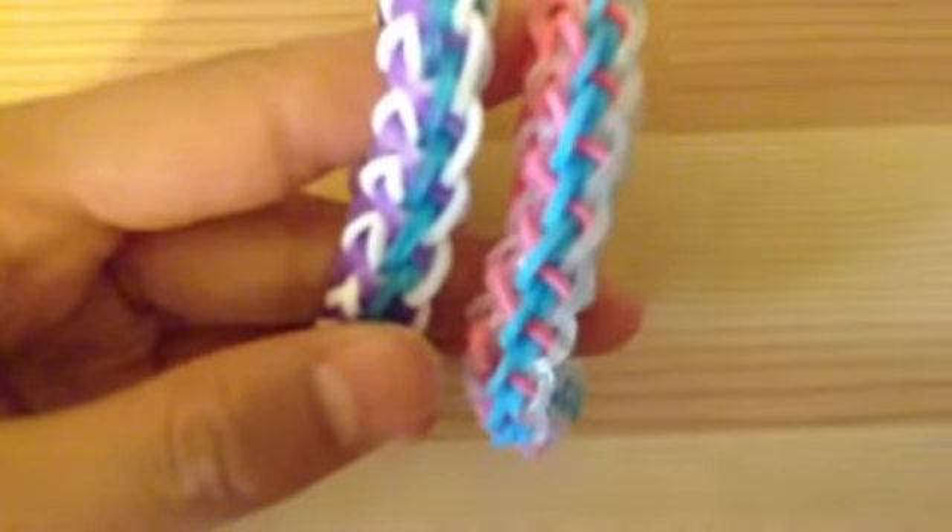So that is what it looks like. And it is reversible, so it is just two single chains on the reverse side. But this side is the featured side. I'm sorry if my voice sounds a little bit weird because I recently had an allergic reaction and it had to do with my throat.